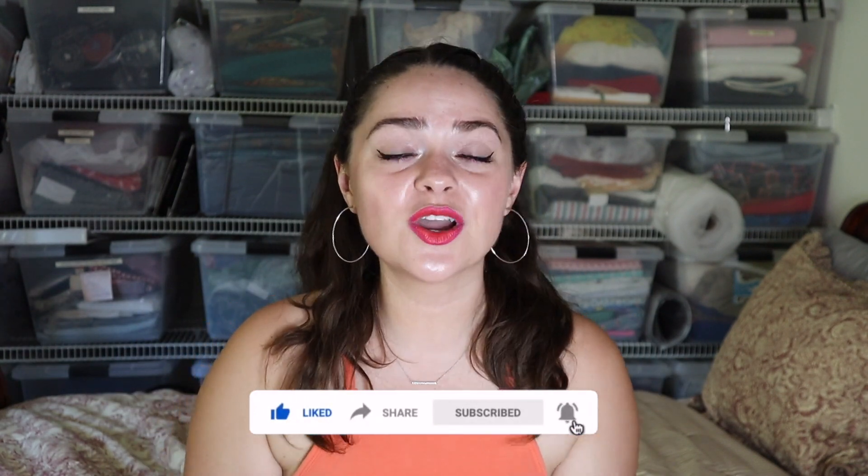If you like this video, please go ahead and subscribe down below — I would love to have you! Give this video a big thumbs up and leave me a comment letting me know what your favorite summer go-to dessert is. I will see you in my next video, bye!